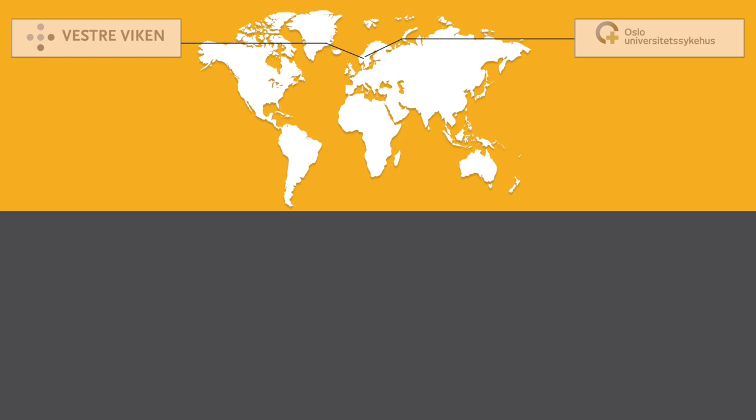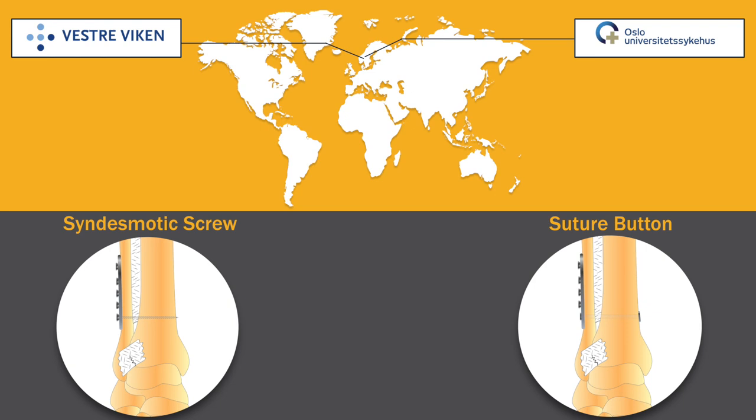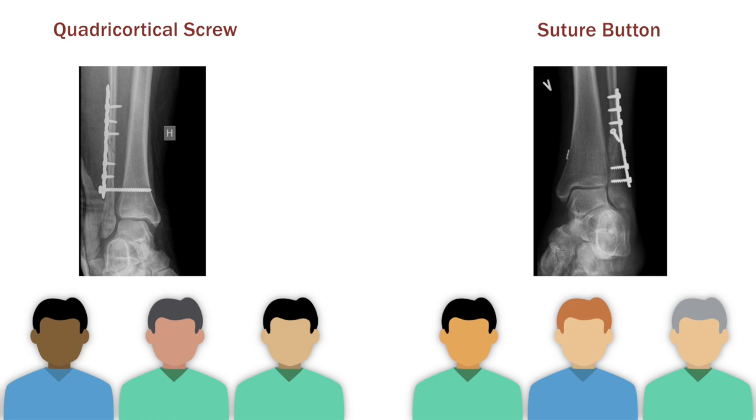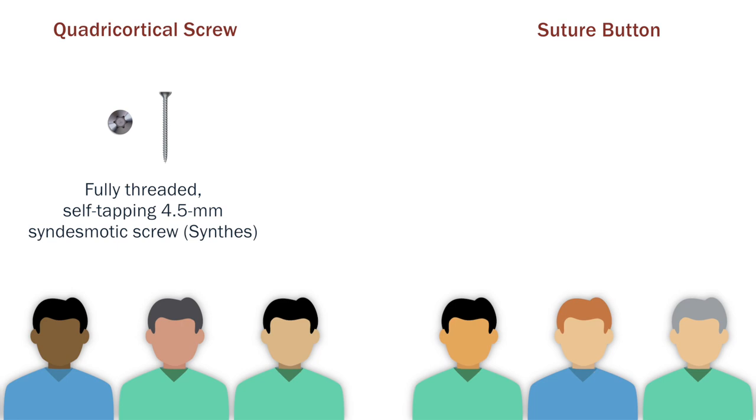97 patients with syndesmotic injuries were randomly assigned to receive stabilization with either a quadricortical screw or a suture button. For screw stabilization, a single screw was placed just above the tibio-fibular joint. For button stabilization, a suture button was used. Both groups were allowed partial weight-bearing at two weeks and full weight-bearing after six weeks.